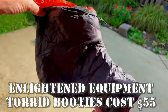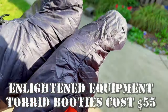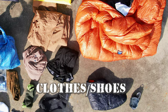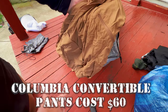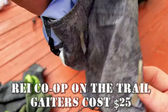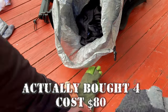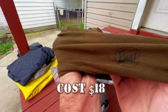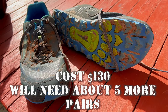I have the Enlightened Equipment Torrid booties — pretty comfortable, and they're supposed to keep your feet warmer than socks. I have 10 Z-Packs tent stakes. For clothes, I'm still not set on these, but I have a dry-wicking shirt and normal running shorts — both dry quickly. I also have Columbia cargo convertible pants that zip off into shorts. I have REI gaiters that have worked amazingly well, and two pairs of Darn Tough hiking socks — I actually bought four pairs because they're so comfortable. I have a buff to protect from UV and insects. And my Altra Lone Peak 5s, which have great traction unless you're on wet wood.